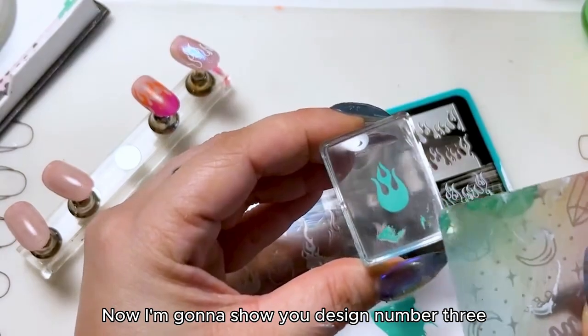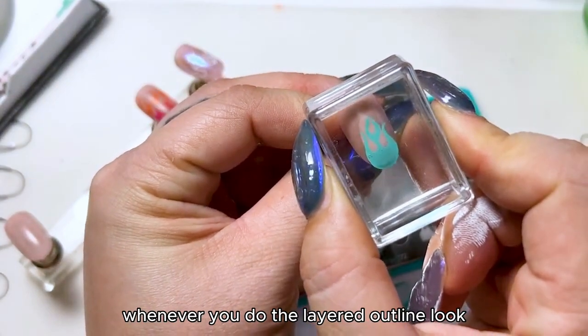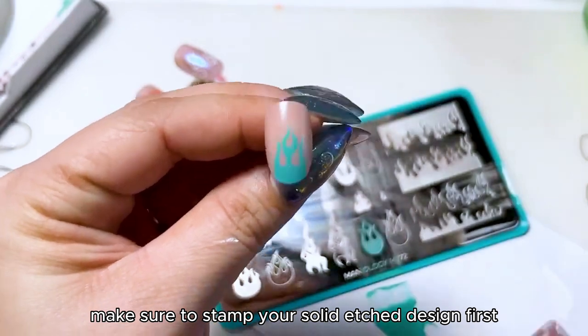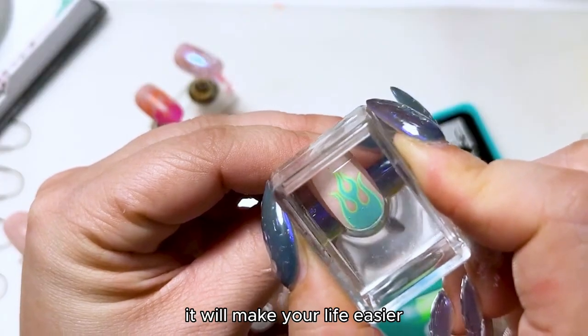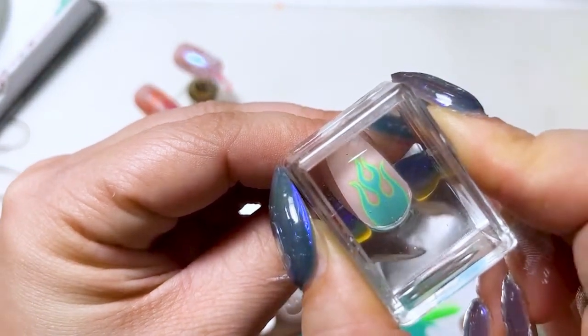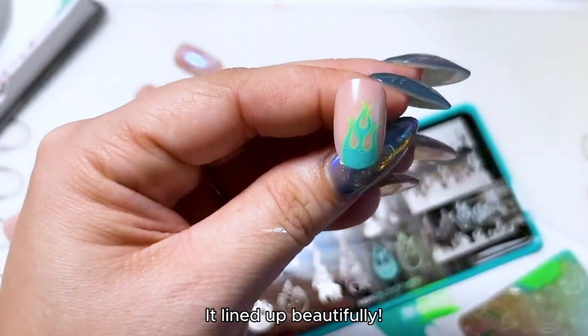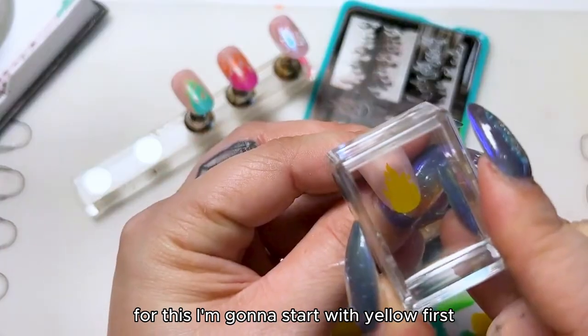Now I'm going to show you design number three. Whenever you do the layered outline look, make sure to stamp your solid etched design first and then go ahead and do your outline — it will make your life easier. It lined up beautifully! Now we are going to layer these three right here.